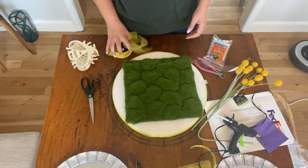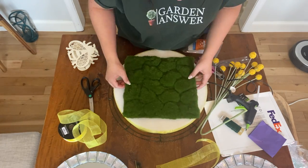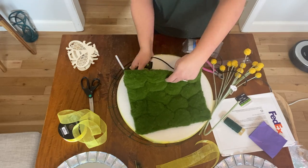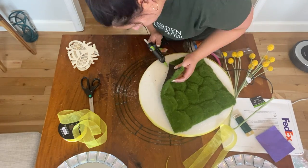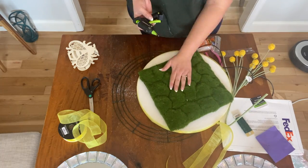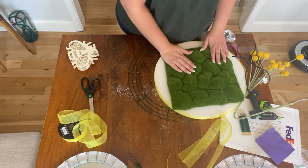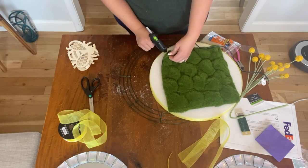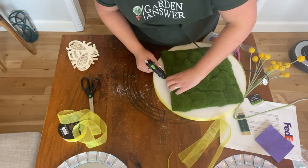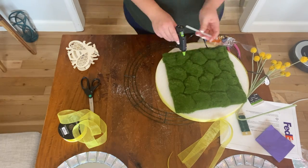The next step was attaching the moss pad to the foam portion of the wreath. This is the one area where I'll say — I had a glue gun that's really precise for detail work, but I probably should have used one that dispenses glue more quickly instead of small strands, since that's more of a precision gun. I couldn't find my other one though.